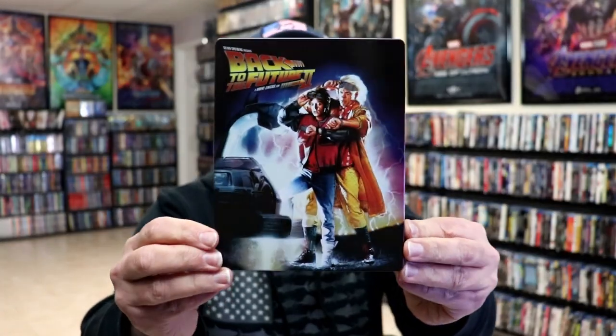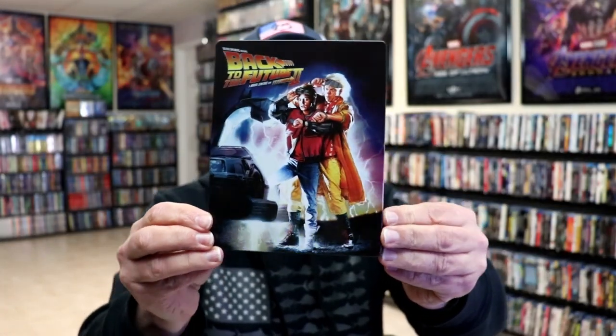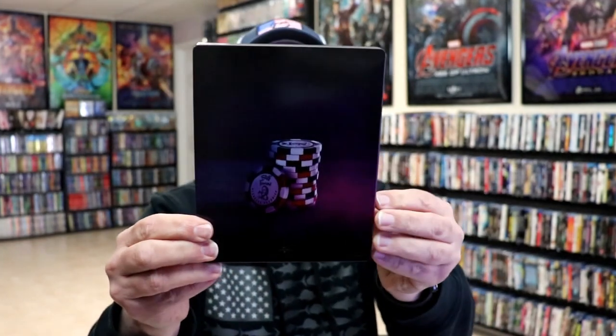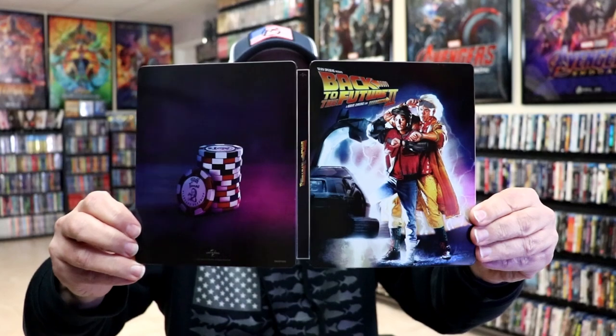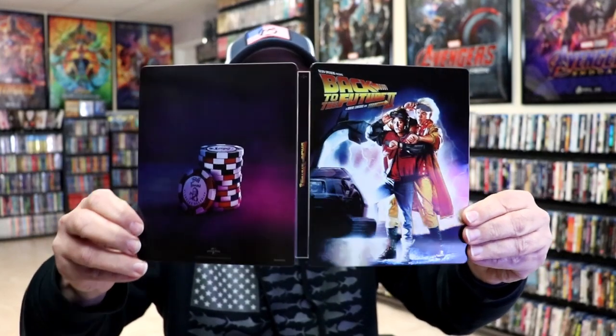We've got the wrapper off and the J card removed. Here's the front of the Steelbook — really nice looking image there, I do like the artwork. And then here's the back. There's no embossing or debossing. We open it up and we have our front and back together. Great looking images.